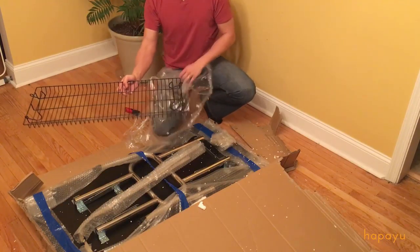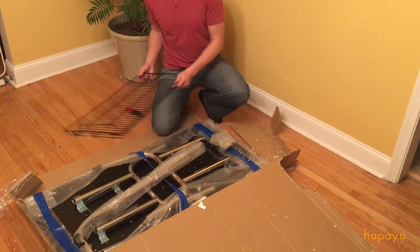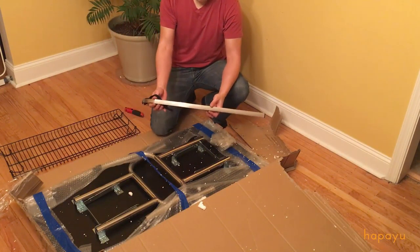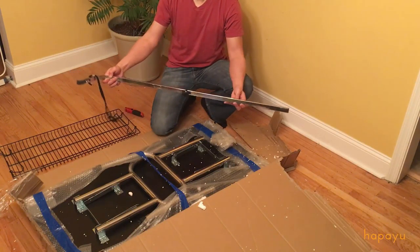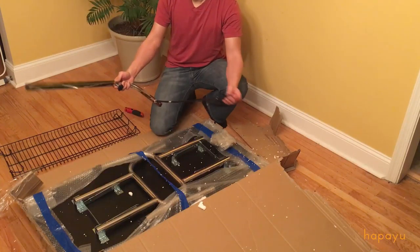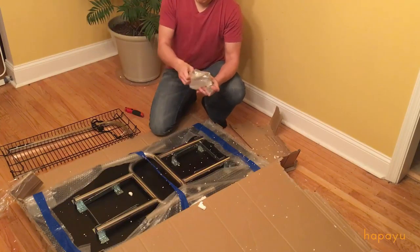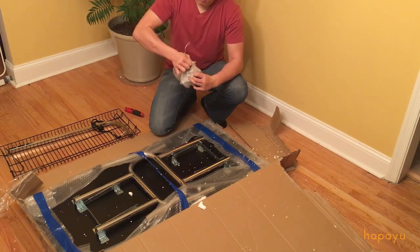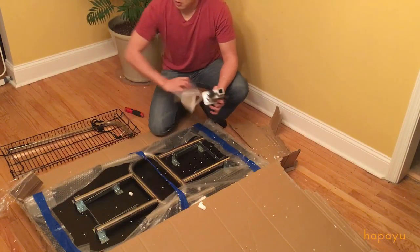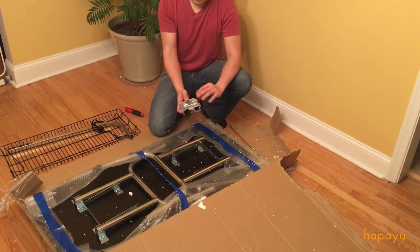This is the rack that sits below the table where you can put your tools. This is part of the arm — extendable arm — with a fairly thin lead or leash. Here we have the clamp to hold the extendable arm to the table. Seems very solid.